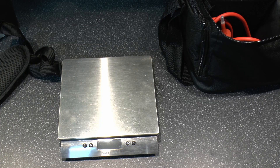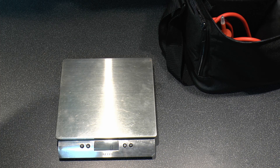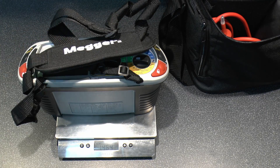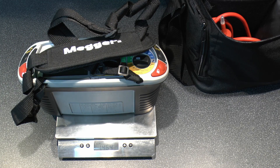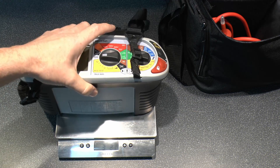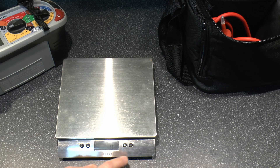In terms of weight — with batteries and strap attached — this comes in at 1.464kg, so just under 1.5kg, or about 3 pounds 3.5 ounces. It's a fairly weighty thing, but it comes with a strap, so not too excessive.